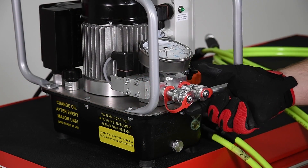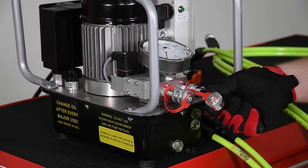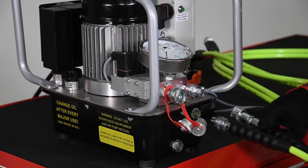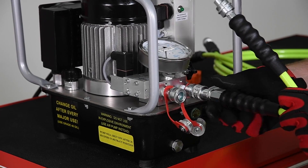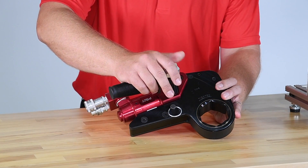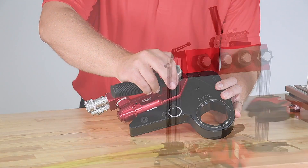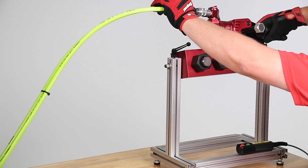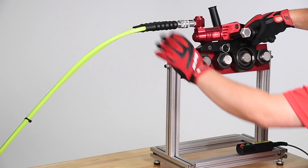Reaction arms suitable for many applications are available. If you've been following the Snap-on Hydraulic Bolting System video series, you already know how to set up and operate your hydraulic pump and connect the hydraulic lines to the wrench. Next, attach the removable handle by threading it into the body of the wrench.